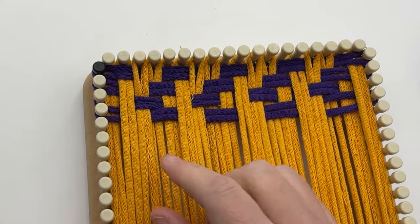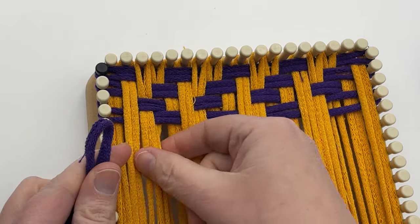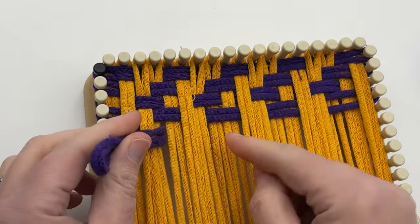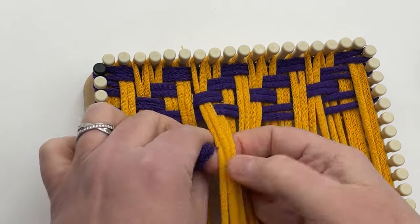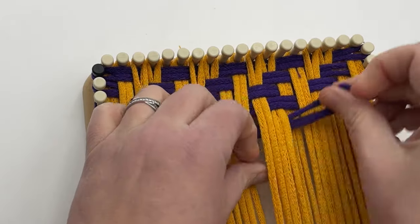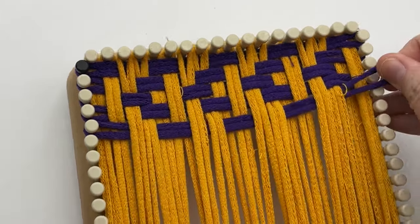Row five: over two, under two, over two, under two and so on until the end. The last two loops at the end, you're going over those.